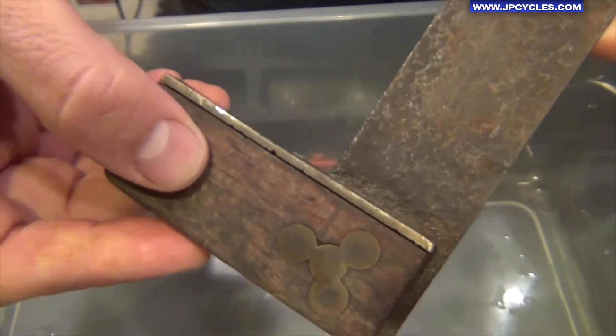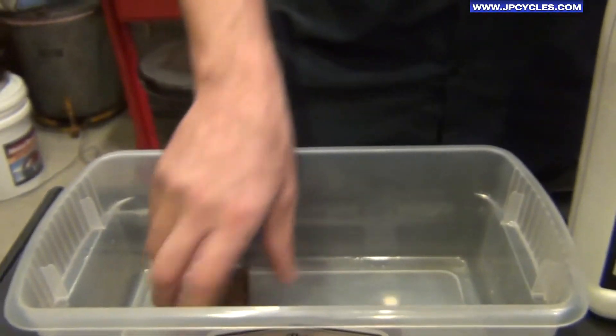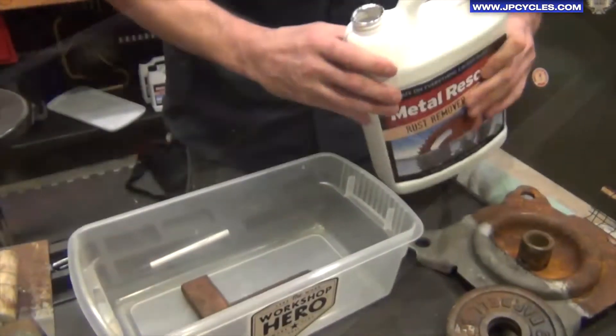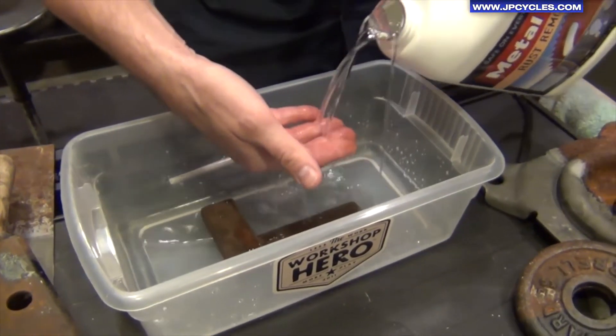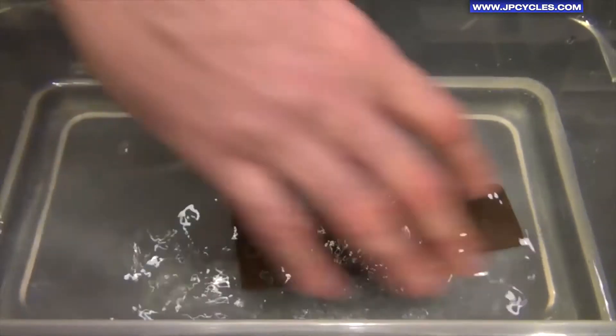It also has wood, and there are some dissimilar metals here — it looks like there's brass on there. So you simply want to drop that into the container, take Metal Rescue, and you want to make sure that the parts are completely covered. As you can see, I have my hand in the solution — it's very, very safe.